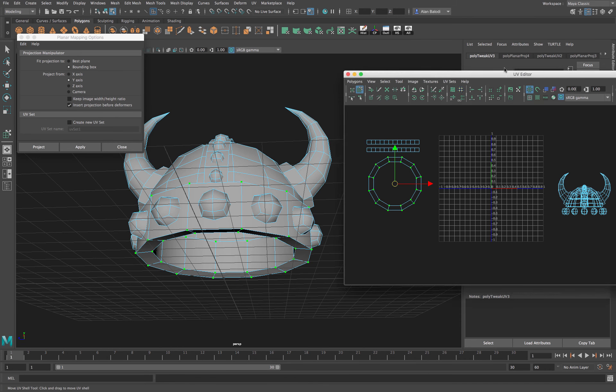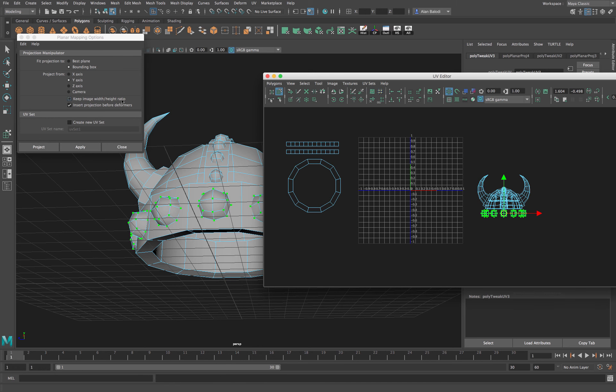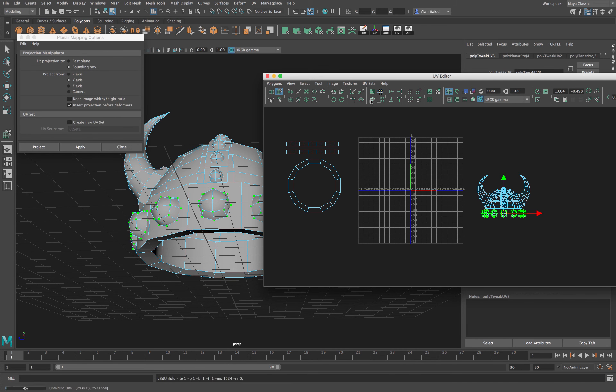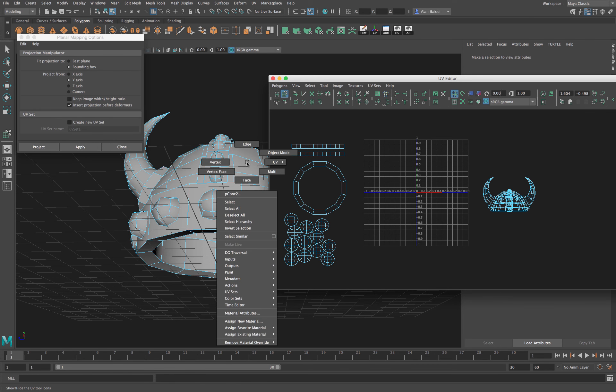Now let's grab all of these circle detail pieces. I'll press Unfold and that gives us all of them individually — exactly what we want. This way in Photoshop we can simply paint them directly.